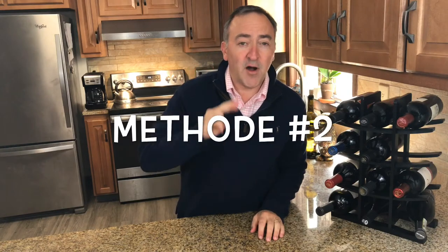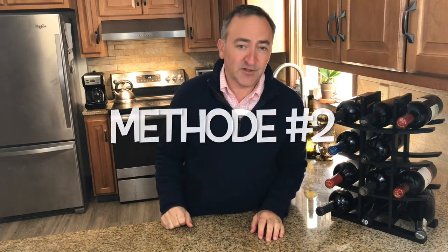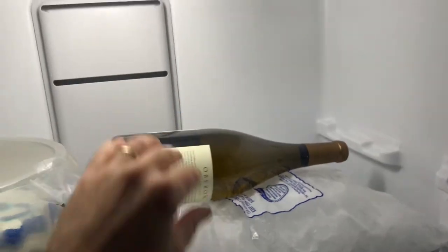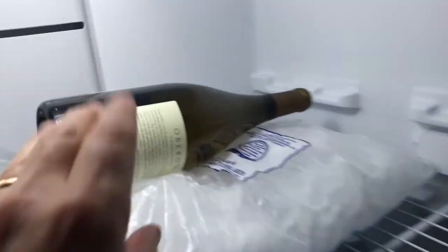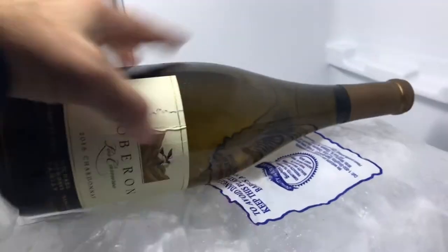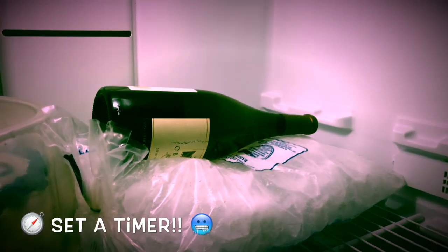Number two: a bottle on ice in the freezer. I like this method a lot — it's a little less wet than the first method. We're simply going to lay a bag of ice in the freezer and put our bottle on top of it. Halfway through we're going to turn it and chill the other side. This should take a total of 15 to 20 minutes. The big trick here is to set a timer because we don't want to have a slushie in the freezer.